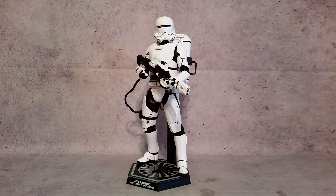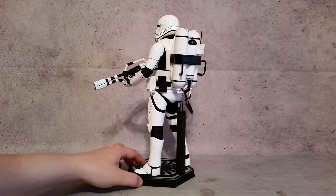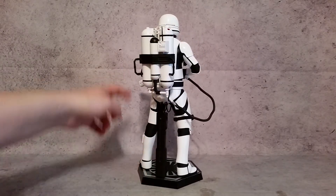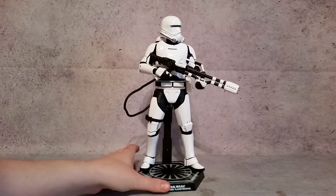Hey, what's going on guys, X here, and today we're going to take a look at the Star Wars The Force Awakens First Order Flame Trooper. I'll give you guys a little 360 of him, then I'll go over the accessories that he comes with, and we'll take a more detailed look at everything a little bit later on.